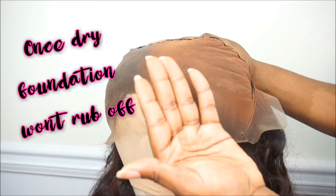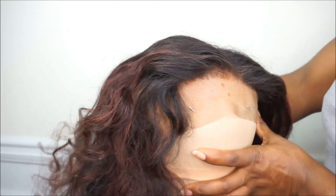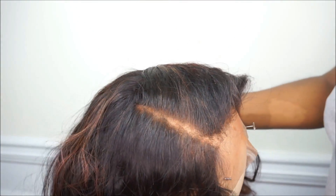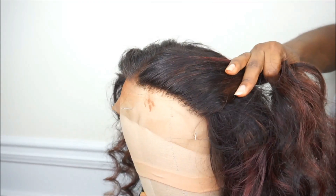I wanted to give you guys a closer look at how the lace looks on the lace frontal after I applied the face powder and the foundation. You can do either one or both - it's totally up to you. As you guys can see, it's very noticeable how the black knots are not there anymore versus how it was before.